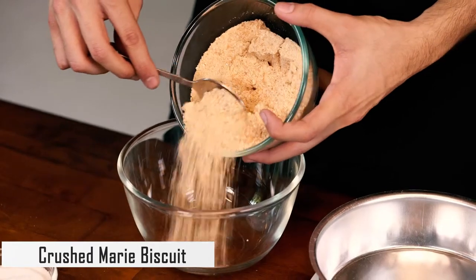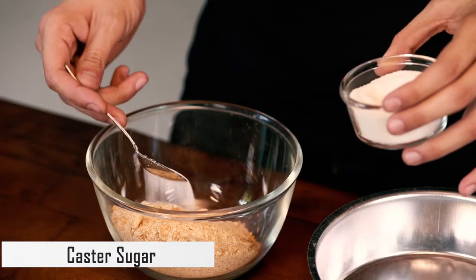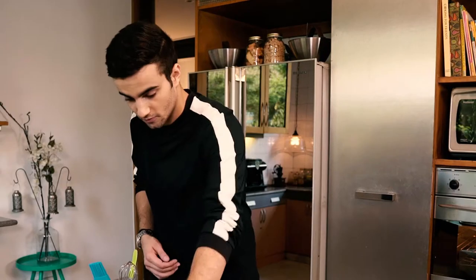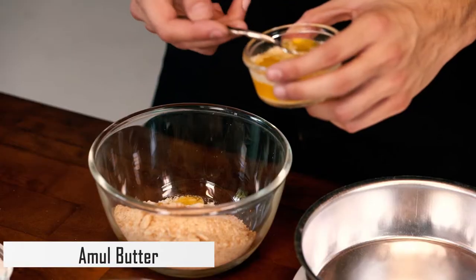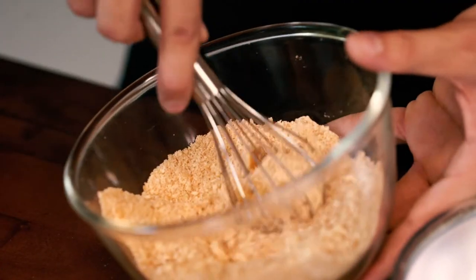I am going to start off by mixing all of these ingredients into this mixing bowl, starting with the crushed Mari Biscuit. And now it's time for the caster sugar. Let's blend the dry mixture with some butter now. We have to make sure we blend it well. Looks like it's done.